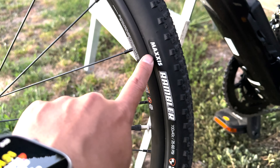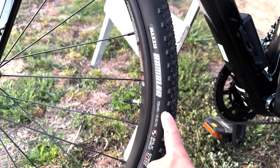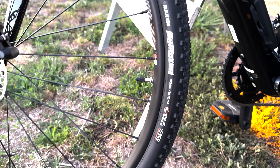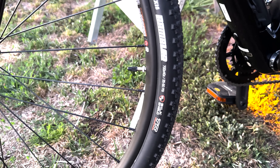They gave me different wheels — these are Maxxis Ramblers, 40C, 700. I guess these are comparable, but the ones I was supposed to get were 45 millimeters.